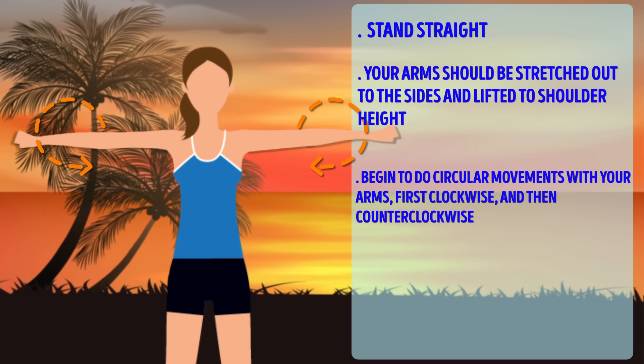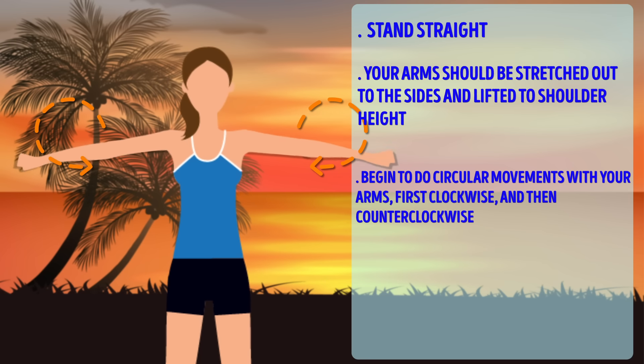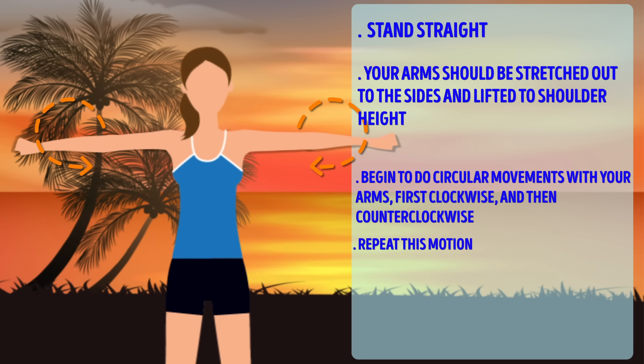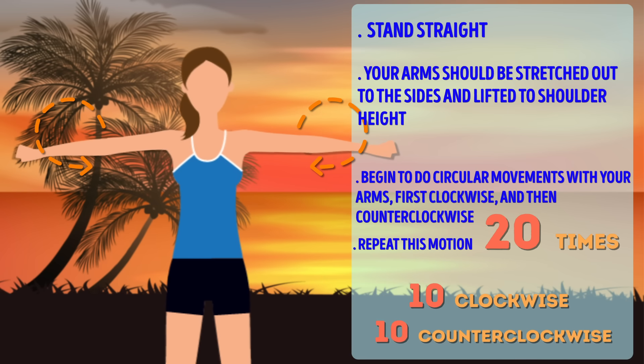This exercise gives a nice shape to your arms and tones your back as well. On top of that, the wall works as a kind of resistance, which increases your arm and back strength more effectively.